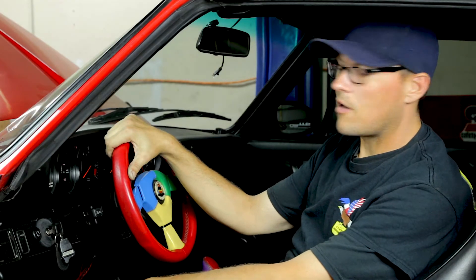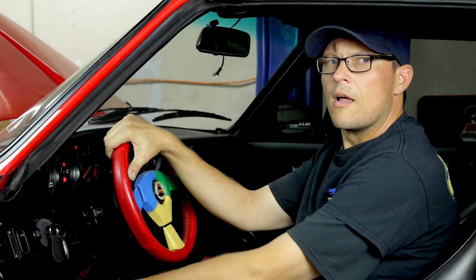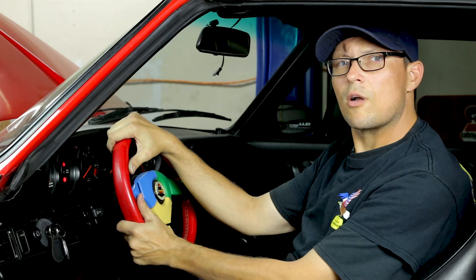Now moving to the interior of the car, we're going to turn the ignition switch hot. Hear the click from the ECU letting us know that the steering system is armed. Now it's time to take it for a test drive. Thank you for watching the videos.